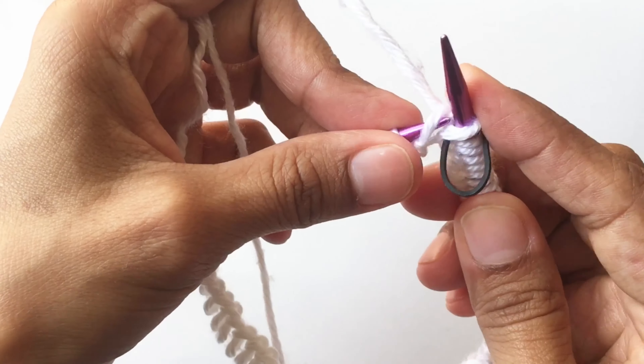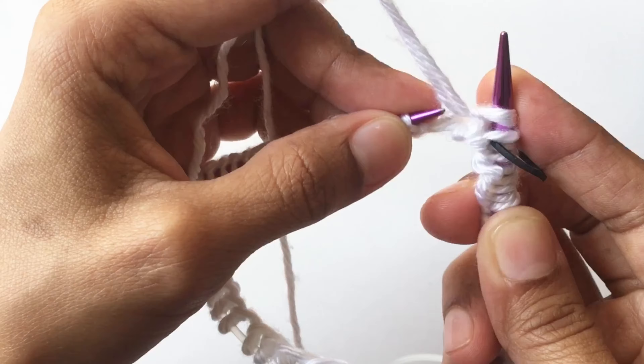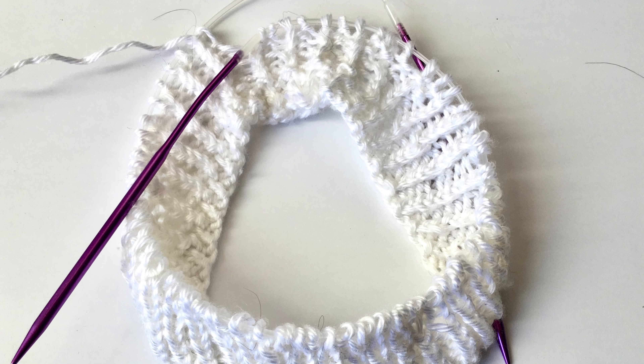In the next row we make one knit, one purl until the end of the row. We repeat this row 12 times. This is going to be the edge of the hat.